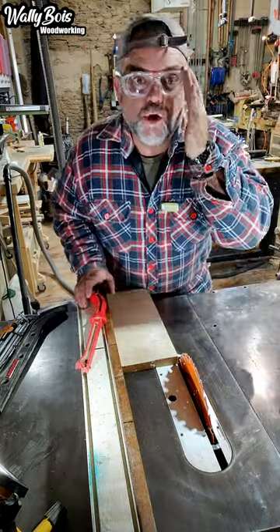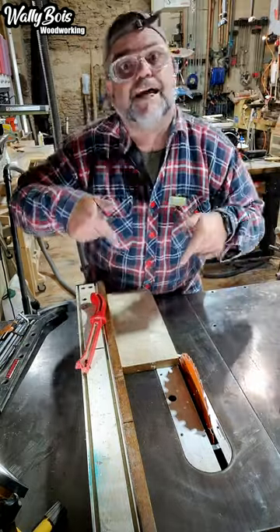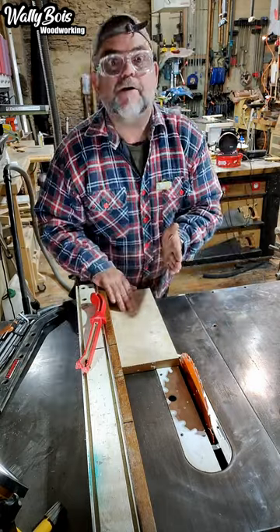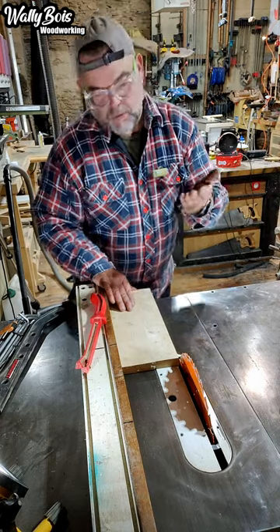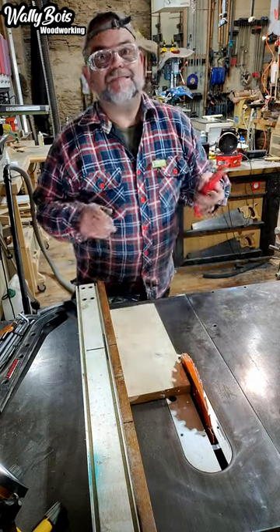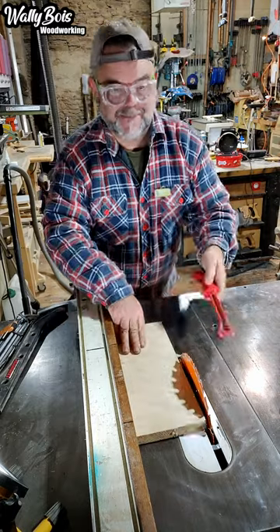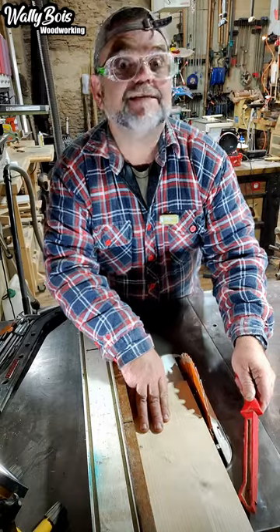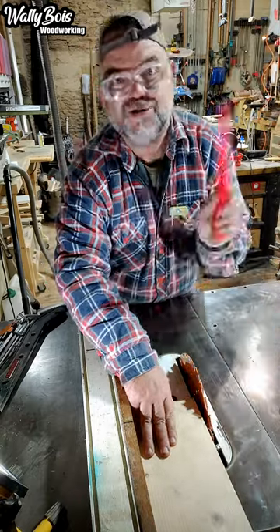I just saw a YouTuber showing everybody how you could lose your digits on your table saw, unintentionally. There he was standing in front of his blade, as high as it can go. He was pushing his piece of wood through, and then he grabbed his push stick and put his left hand past the piece of wood, past the blade, and applied pressure to the fence. Then he went over the blade, his hand passing past the blade. That's a big no-no — don't do that.